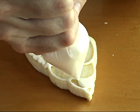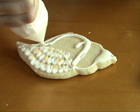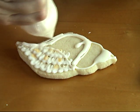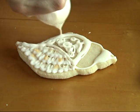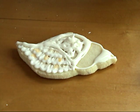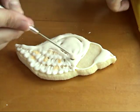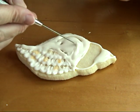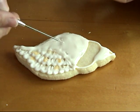Once you're done outlining, you can start flooding every other section. I'm starting with this one and then moving on to the largest area, flooding it with icing. Then take a needle tool or a toothpick and spread the icing around to smooth it out and remove any bubbles.